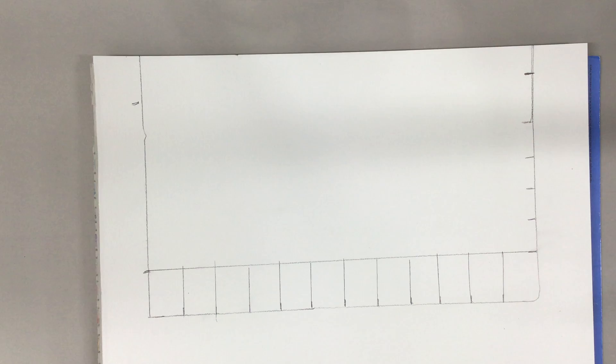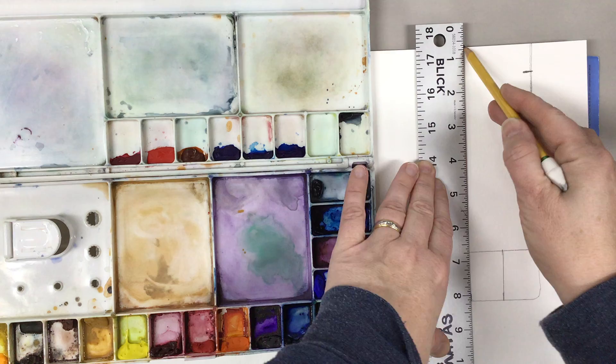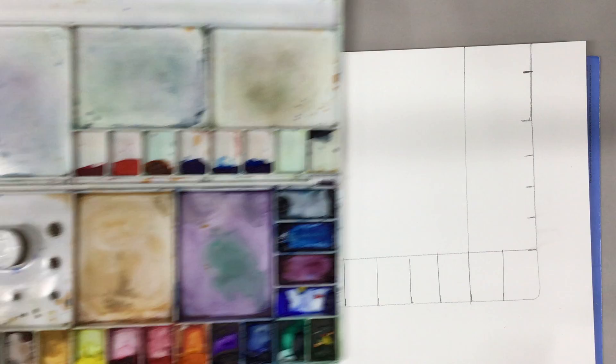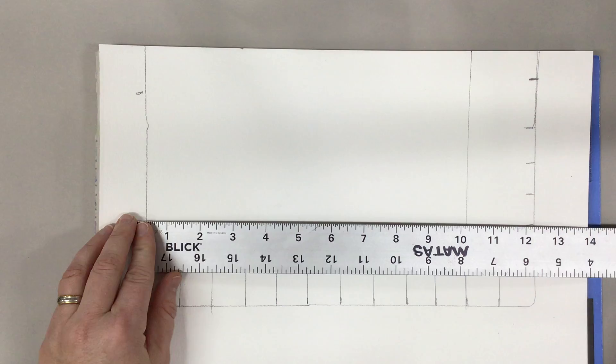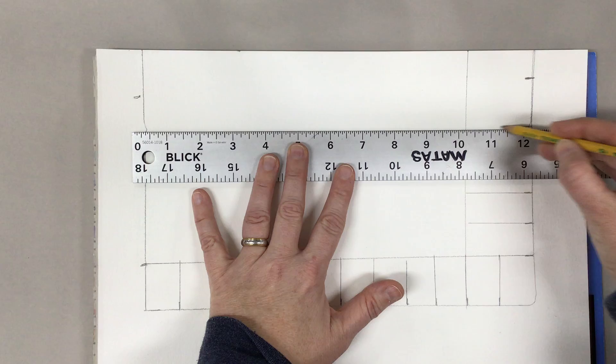I'm going to open up my palette just to make sure. It seems that these wells are long, so we're going to go ahead and connect this here. Then I'm going to go ahead and put in the horizontal wells.